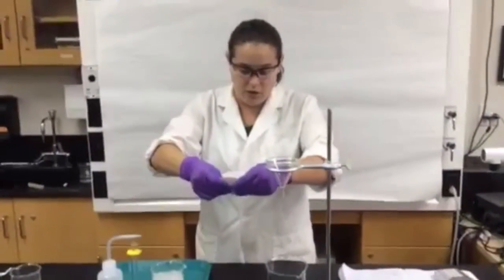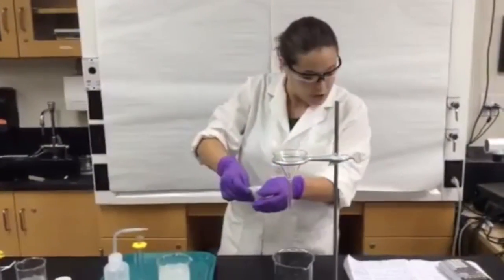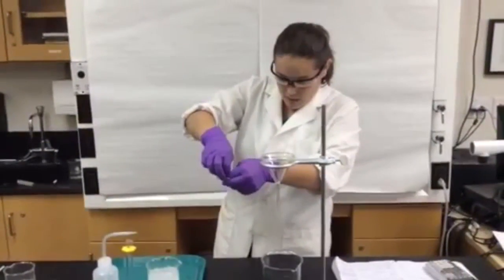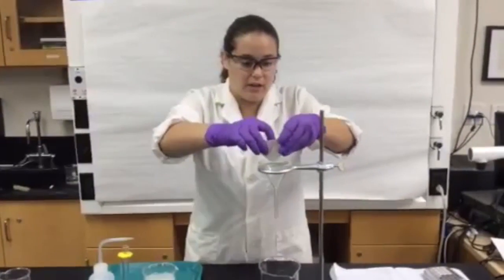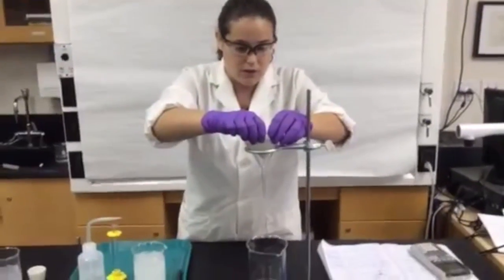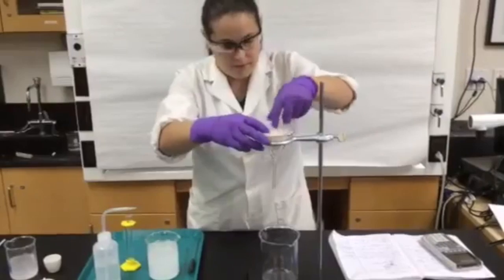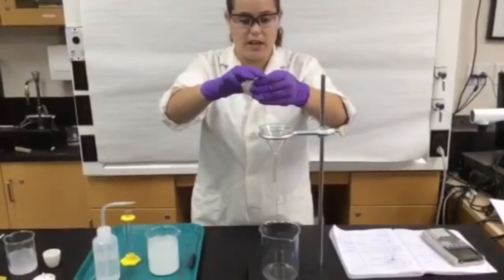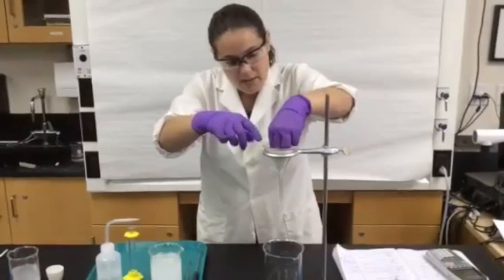Now your lab manual tells you to cut a little piece off — that's not super necessary, but we can try it anyway. Then what you do is put that cone inside of your filter, right about there, kind of push it down. You may need to make your cone a little tighter depending on how small your funnel is. That's about perfect.